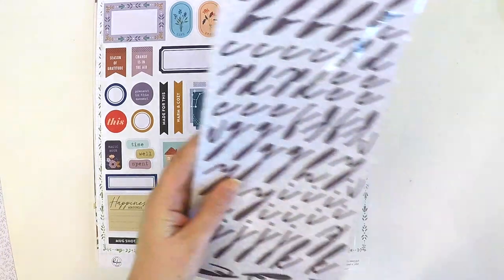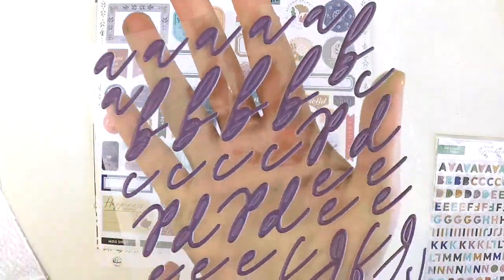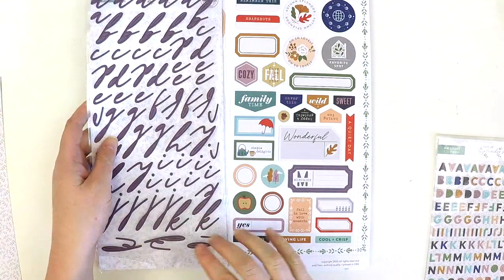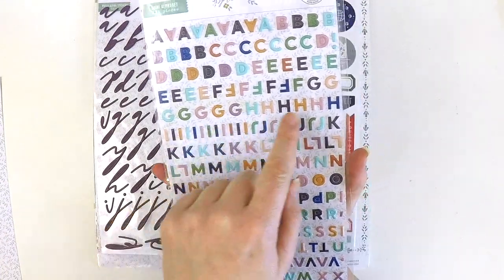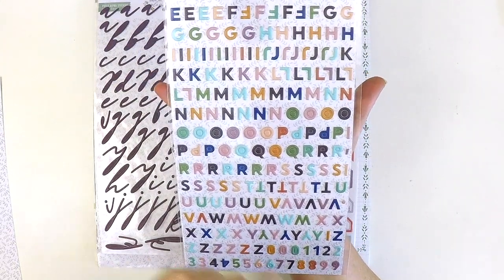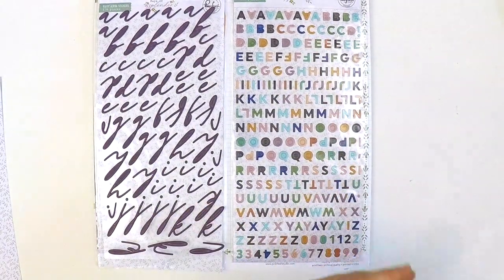We have two alphabet sets. One is a gorgeous scripty font in a really deep mauve color — I love how you can link them all together and get a really beautiful script title. Then we've got a fabulous little alpha set where, once again, Pinkfresh has included all the colors in the spectrum of the collection, which means you can really customize your titles and they all coordinate beautifully. You've got your numbers there too.